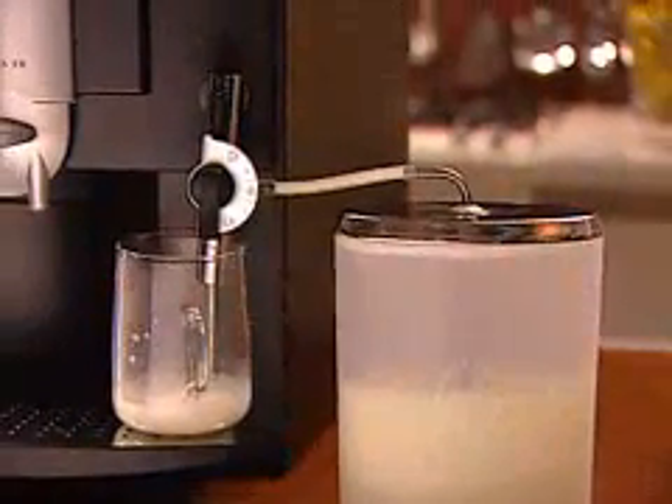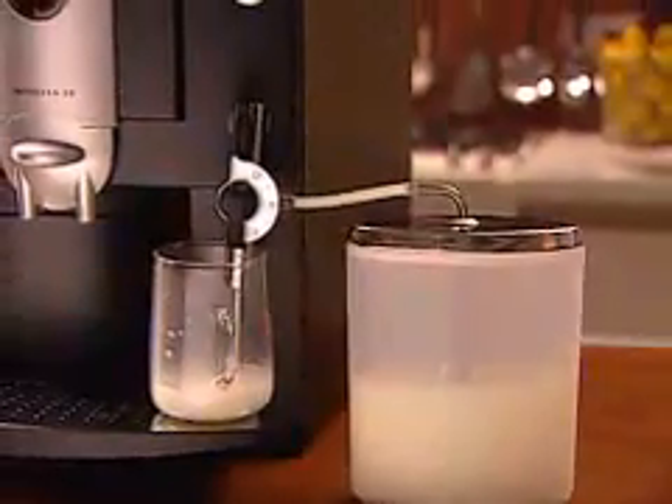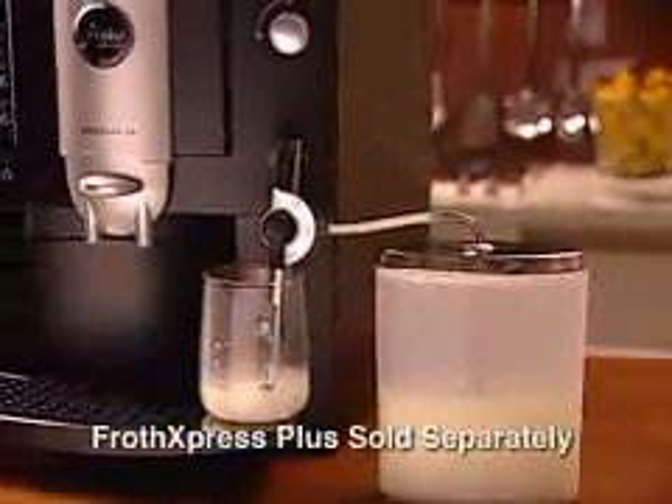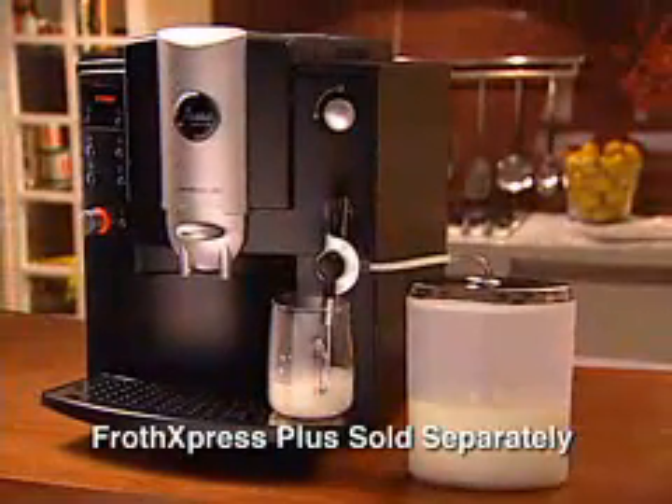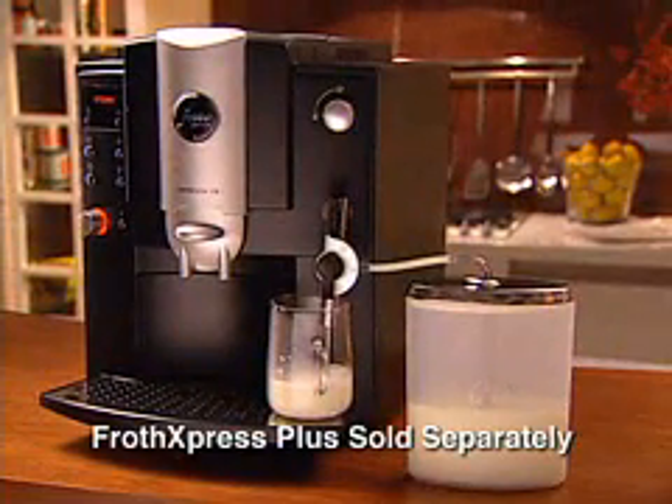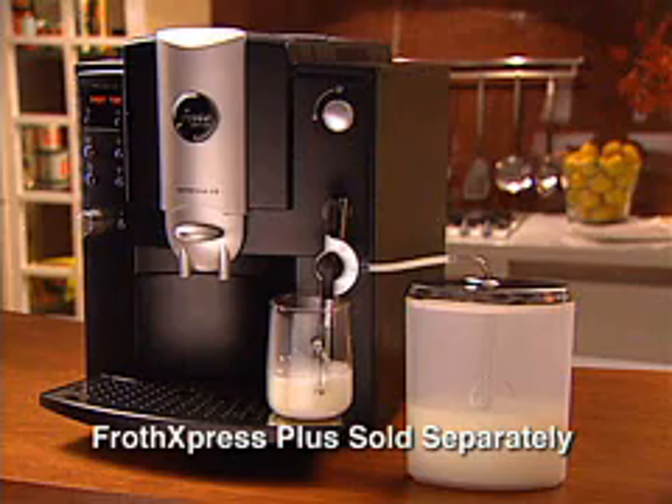If you use the frother often for multiple cappuccinos or lattes, we highly recommend the Froth Express Plus system, a fast, efficient, automatic frothing device. This system is available separately. Here's how it works.